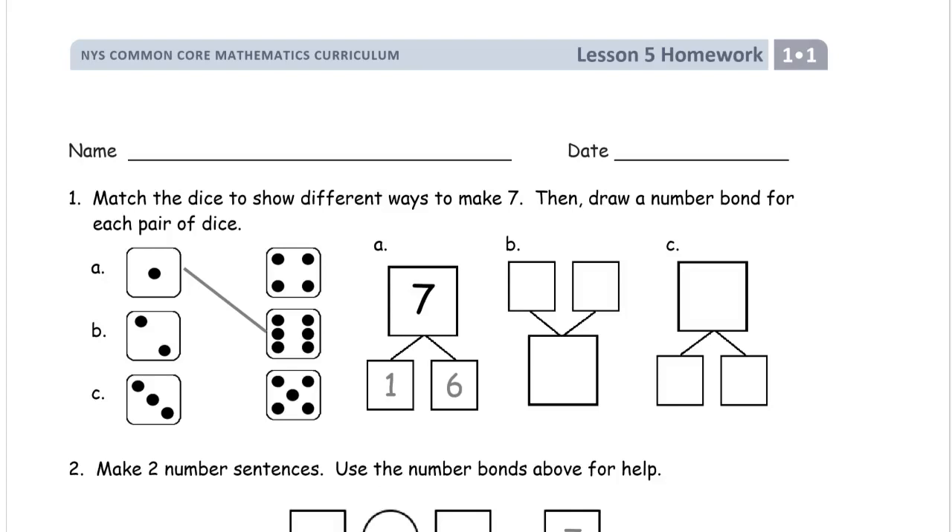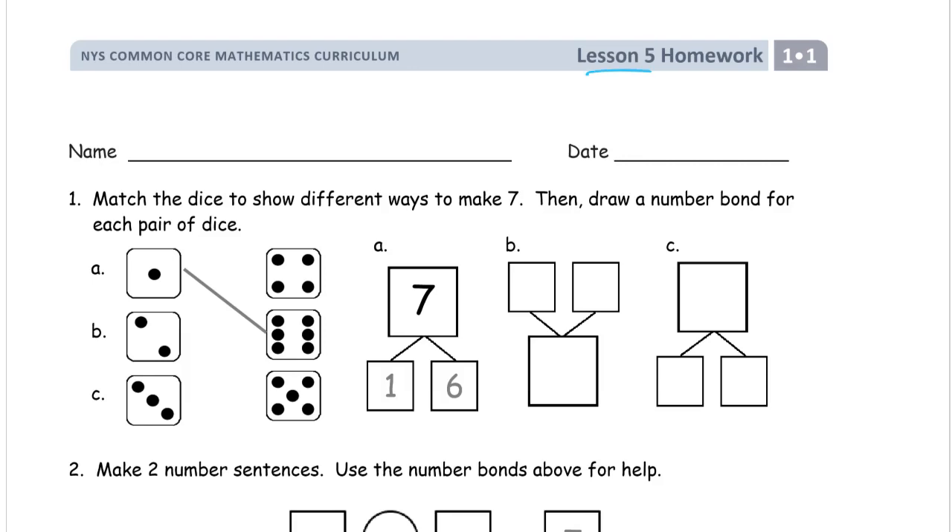Welcome to the homework for first grade, module one, lesson five. Write your name first so you don't forget it later. Don't skip it.